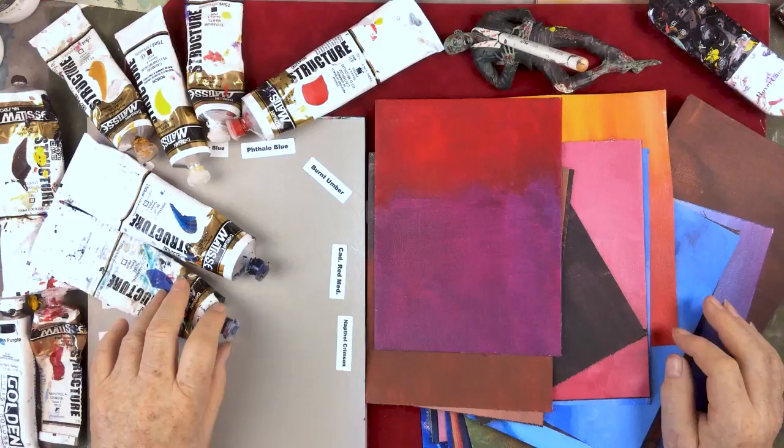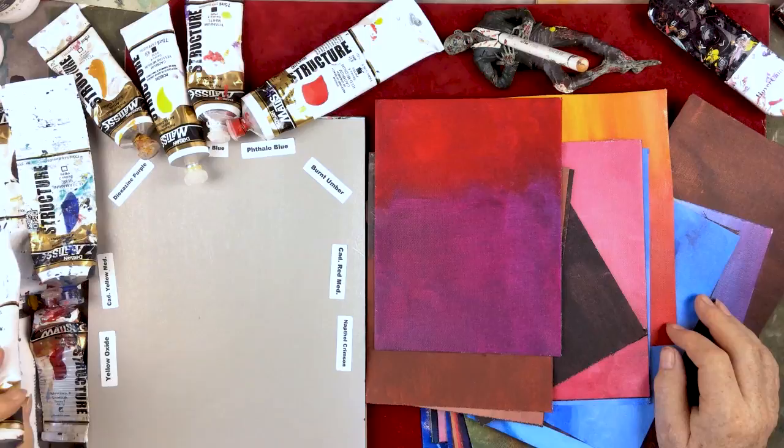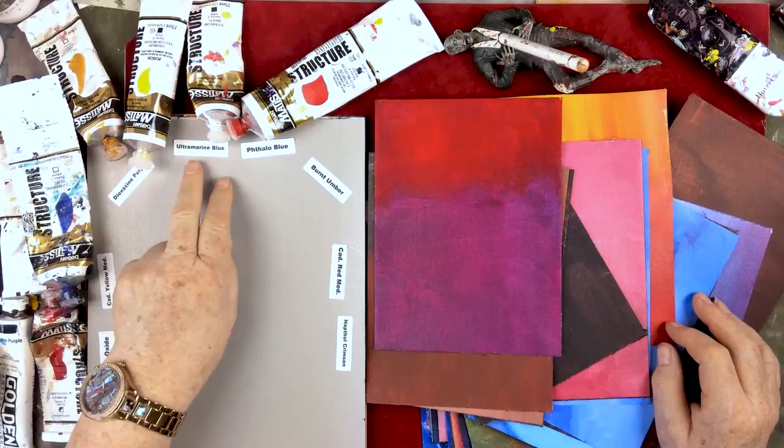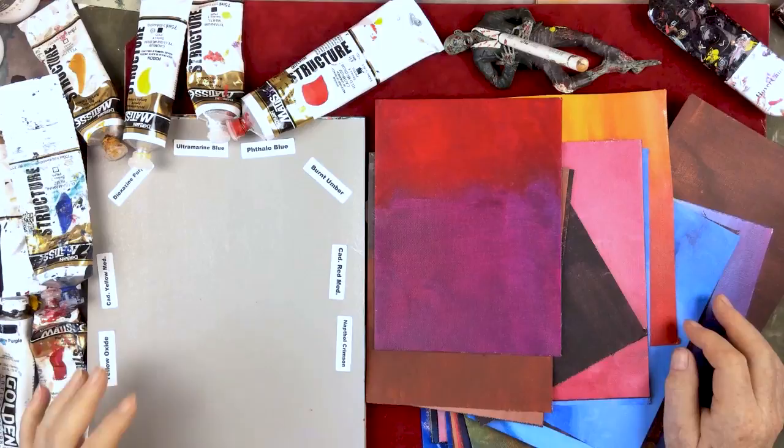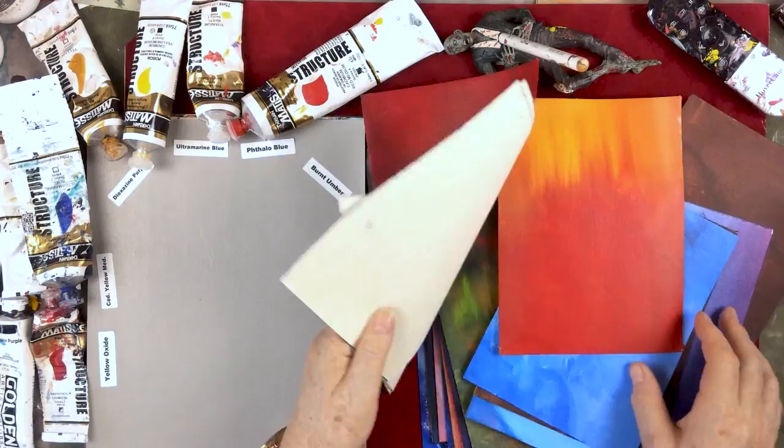Look at the iCard and I'll show you the colors that I use mainly in all my videos. People always say, well, you put a list of colors, but basically these are the colors you're seeing here: Yellow Oxide, Cad Yellow Medium, Dioxazine Purple, Ultramarine Blue, Phthalo Blue, Burnt Umber, Cad Red Medium, Naphthol Crimson, and Titanium White. And sometimes we have Burnt Sienna, which you can mix. It's just sort of a cheat color because you can mix it.